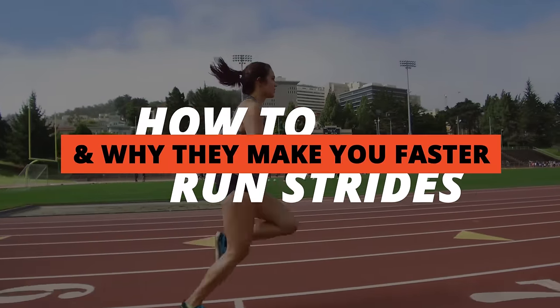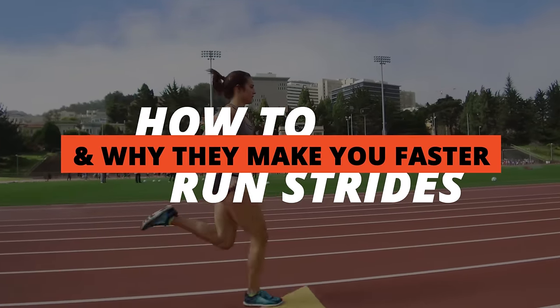Hey runners, Coach Morgan here. Today we're going to be talking about strides — the benefits and how to do them.